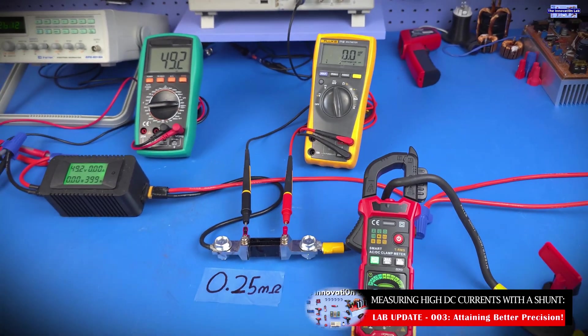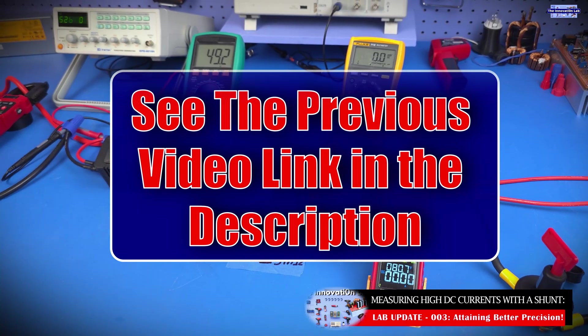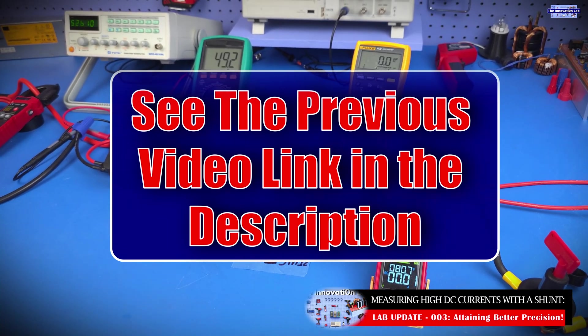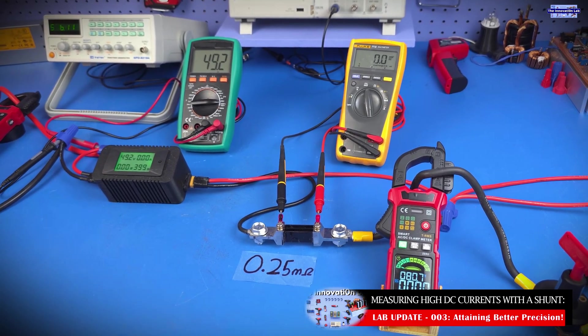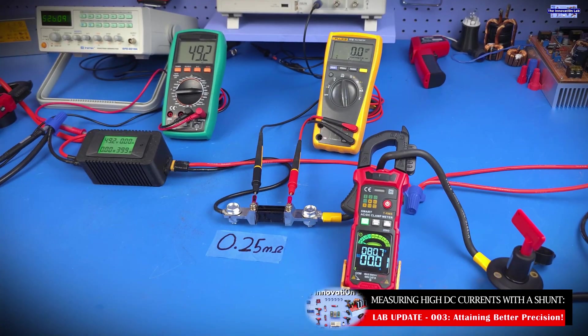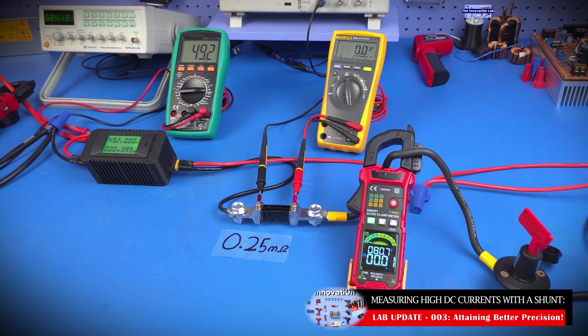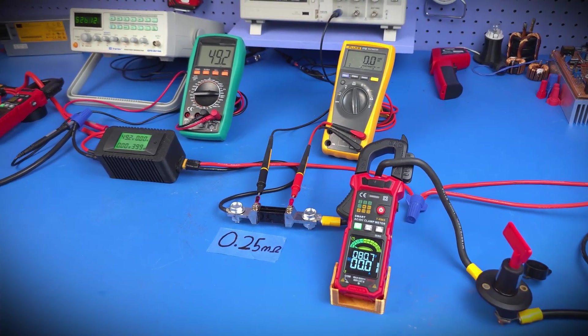I really appreciate you guys. If you haven't seen the last video, I packed a lot of good information in there — we went over Ohm's law and talked about definitions of voltage, current, and resistance, so that would be a great video to go watch. I hope you enjoyed this video, and if you did, don't forget to give us a thumbs up and subscribe to the Innovation Lab. I'll see you guys in the next one.